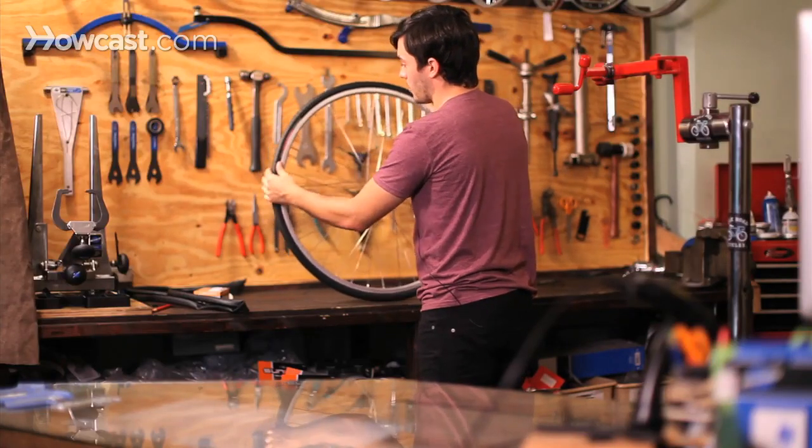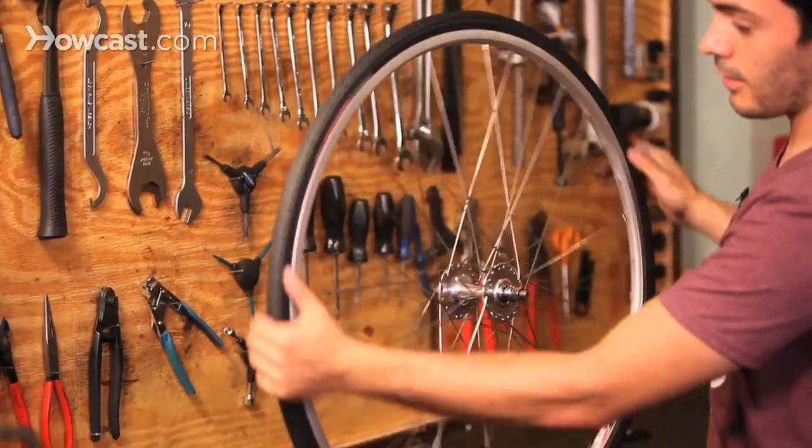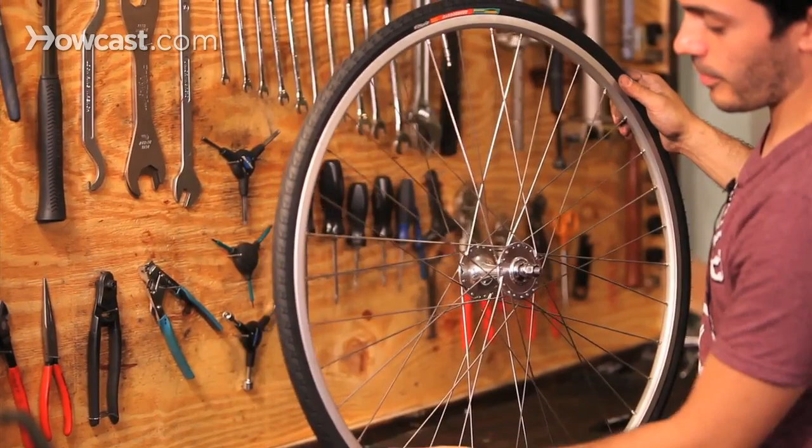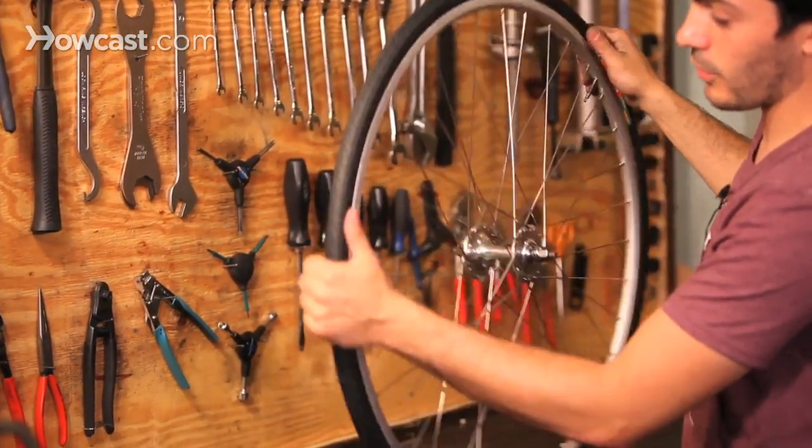Once you've installed the tube, make sure that the seam that goes all the way around the tire looks the same all the way around. You want to make sure it's not pointing out too much or pushing in too much, or else you have a blowout.